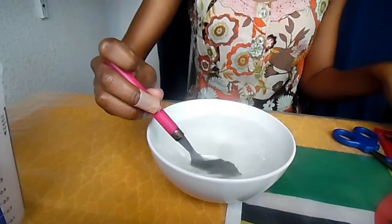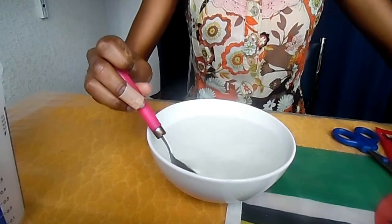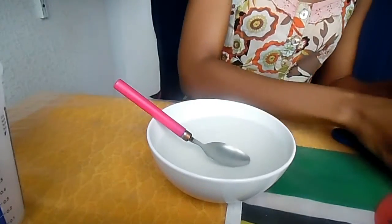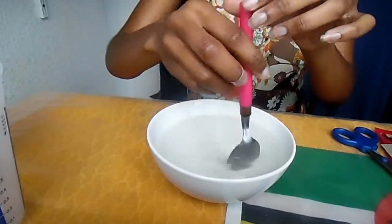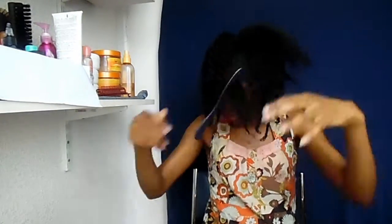You can also do this the night before so you can use it the next day. Here I'm showing you how I prepare my hair for washing — I always wash my hair in twists. I'm just applying the oil to my hair.